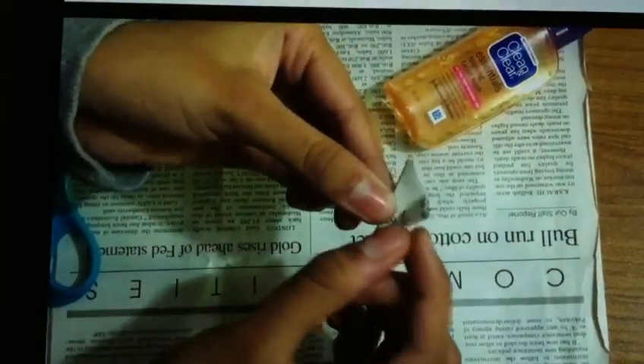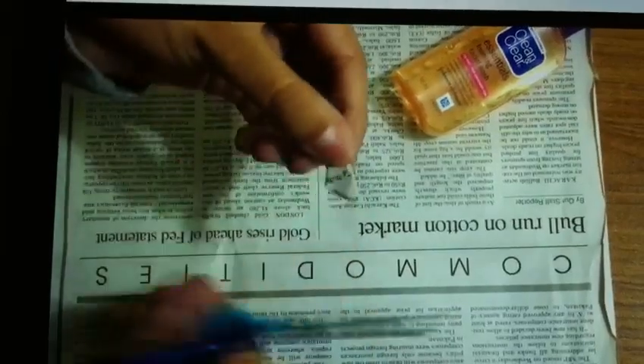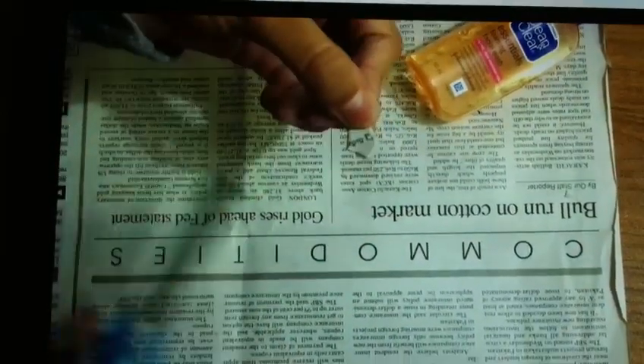This is the cone. This is the apex. And this is the tip of the cone. Now we will divide it.